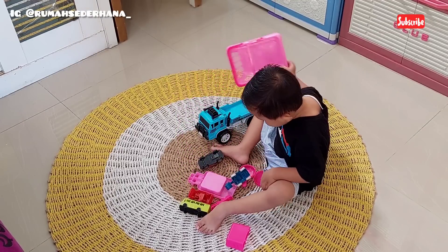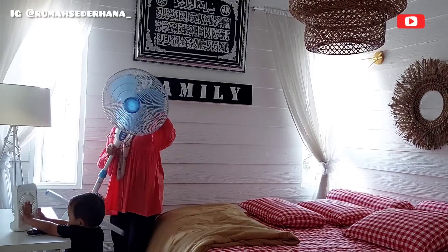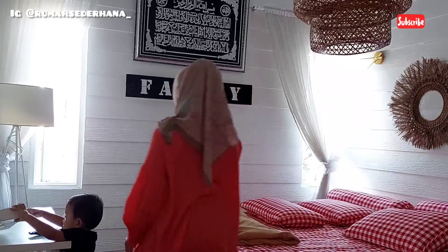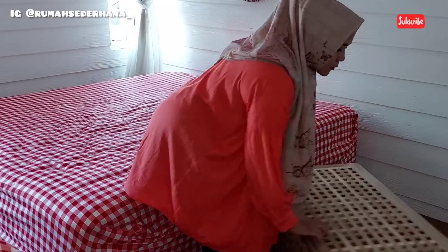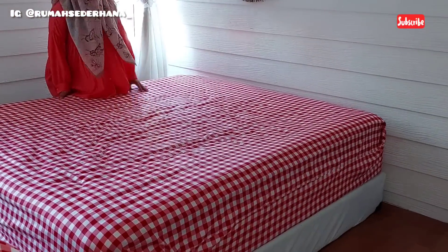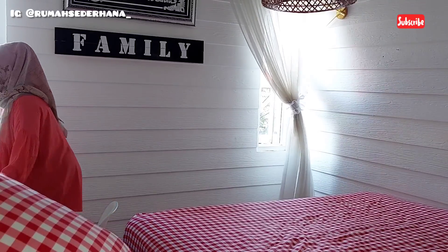Today Bunda Dewi happens to have a day off from work, so I'll show you what activities I plan to do today. Starting with cleaning and tidying up the bedroom. This time I plan to also move the bed and the work desk, which doubles as the kids' study desk. Here's Abang Maher, my third child, who as usual always follows and accompanies me whenever I have a day off.